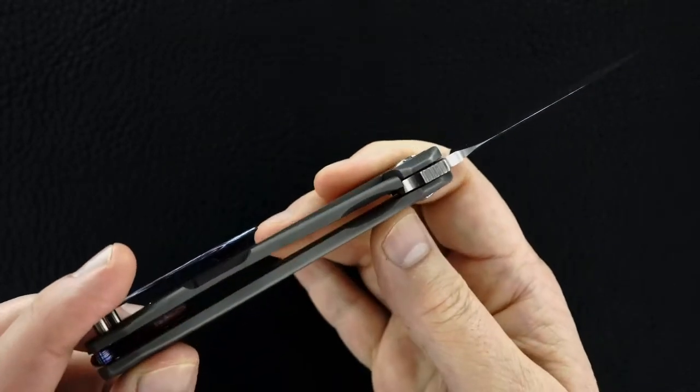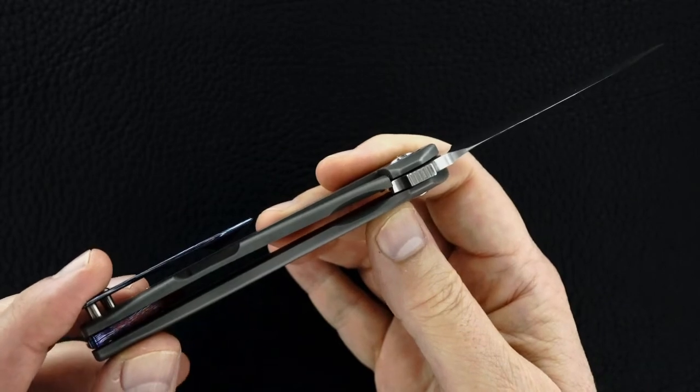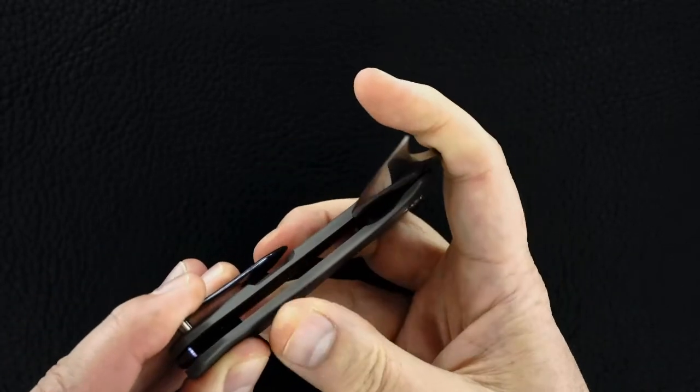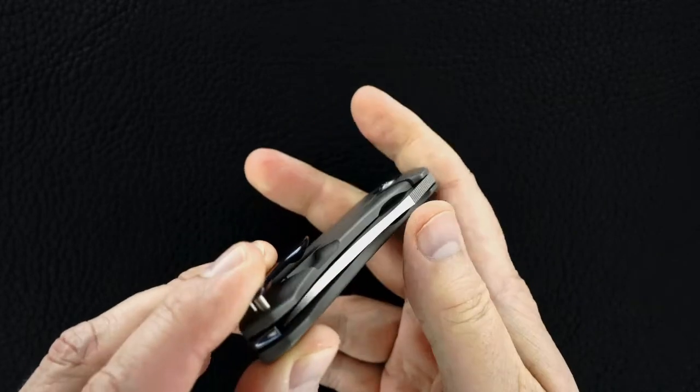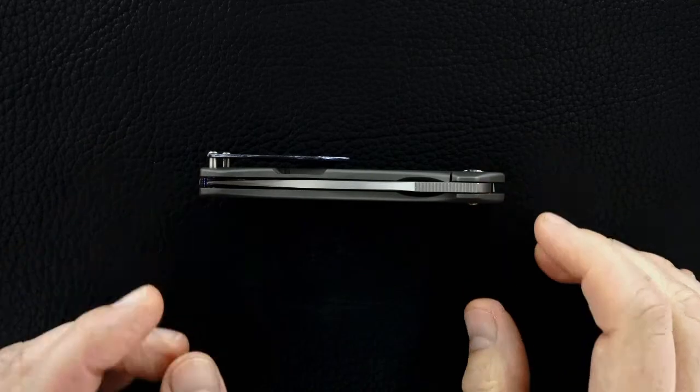Here's the action again — you hear it, you see it, it's perfect. There's a lock-up like a bank vault, no blade play, easy lock release, nice resistance coming back. And that's a dead-center blade if we've ever seen one.